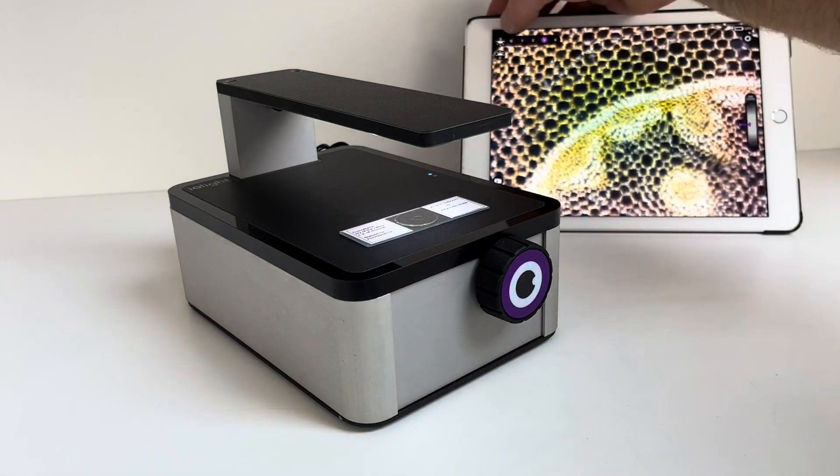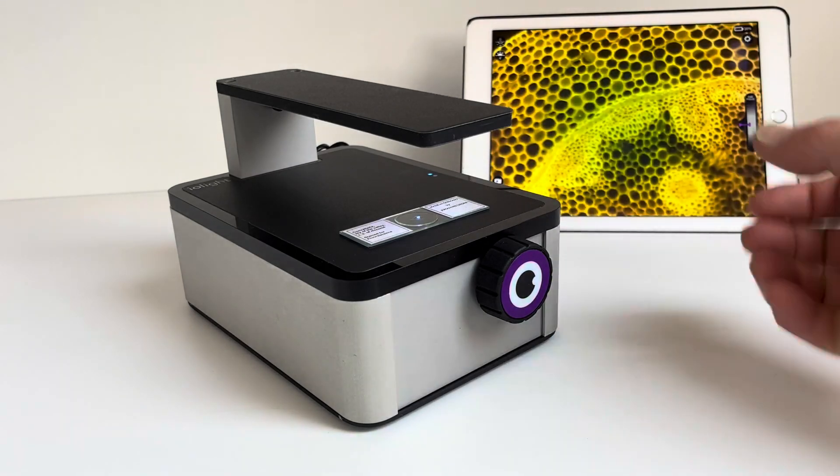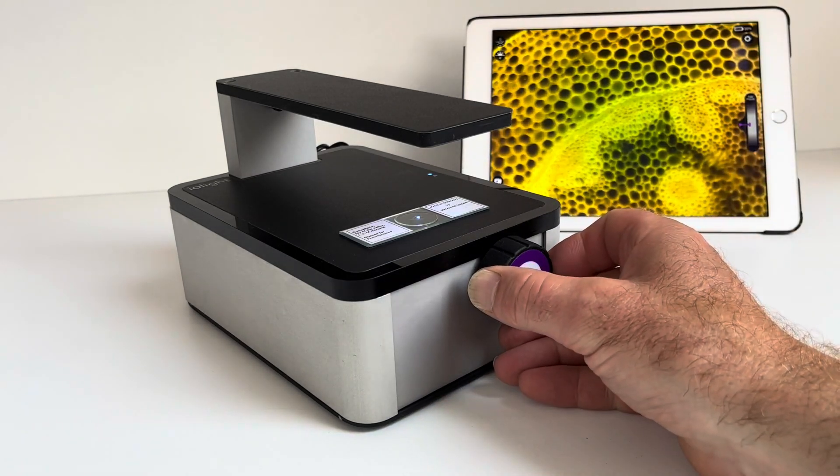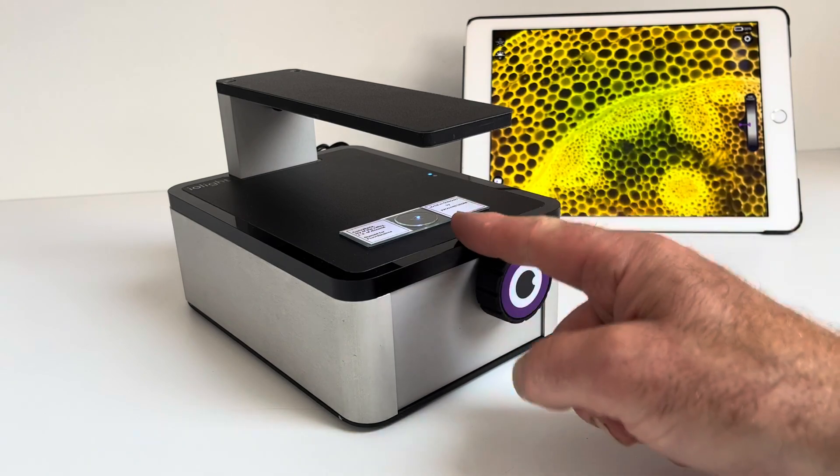If I turn off the bright field illuminator I can switch to fluorescence. And there we go — that is a blue illumination, 365 nanometer illumination.